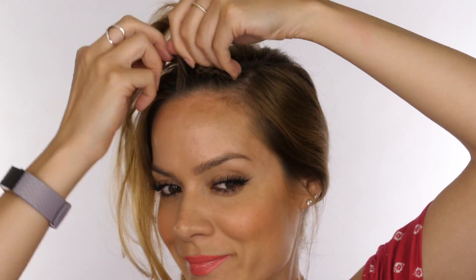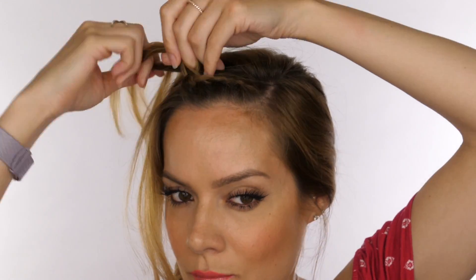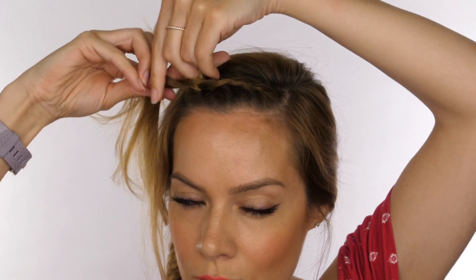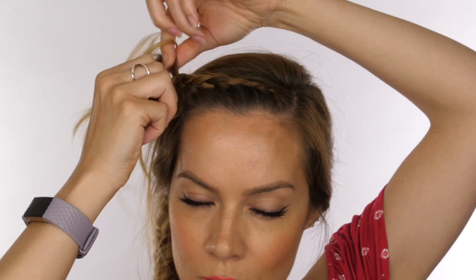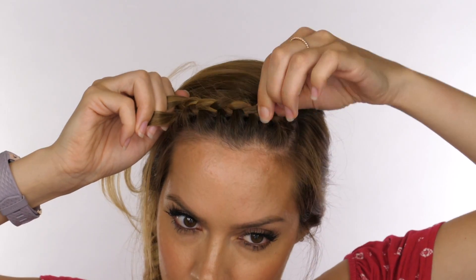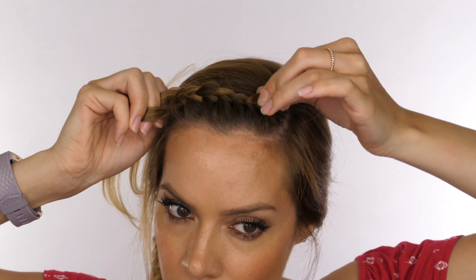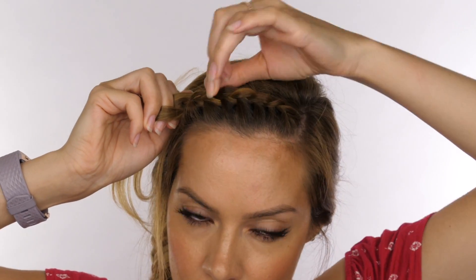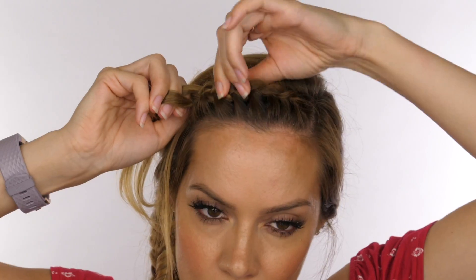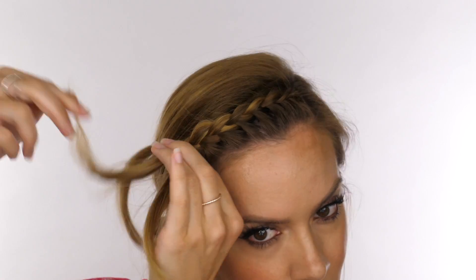If you'd like a more detailed version of how to french plait, I can definitely do a tutorial for you on that — this one is just going to be quick because most people know how to french plait. Continue to plait until you get to about here, and that's where you're going to stop adding hair in from the front. Then pull at each section of the braid on the top to loosen it and blow the braid out a little bit so it's got more shape and looks a little bigger.